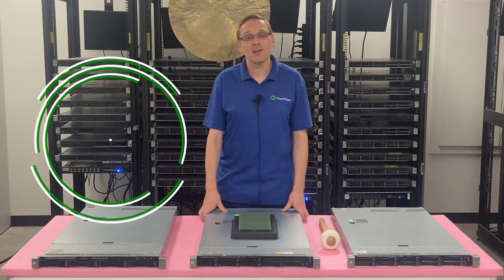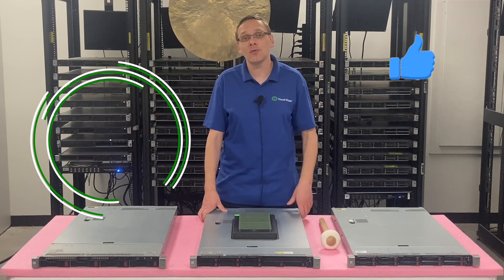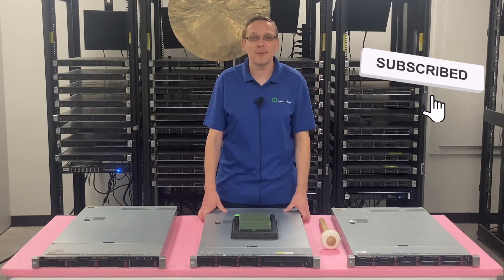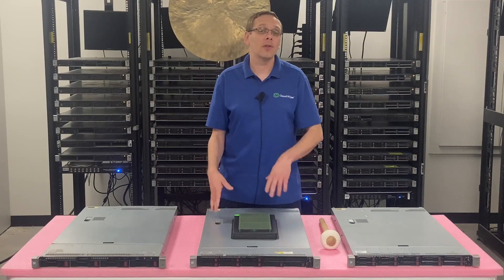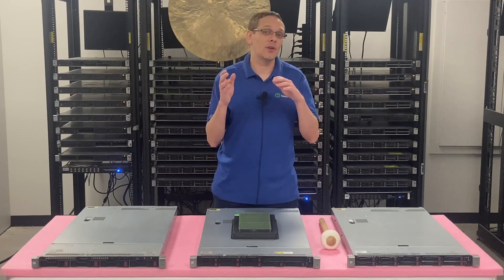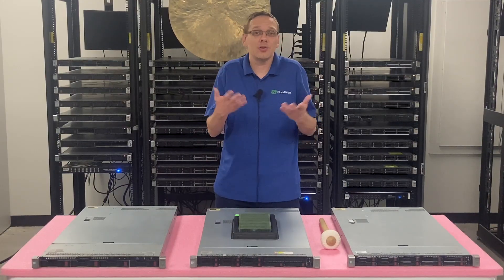Thanks for stopping by today to learn a little bit more about the HPE ProLiant DL360 Gen 9 server. If you find anything in this video useful, click that like and smash that subscribe. This video is specifically focused on RAM. We're going to go over the different speeds, the different sizes, the different types, and we're going to show you the different memory channels and physically install them.